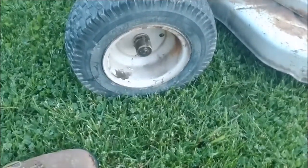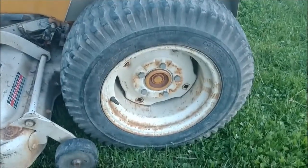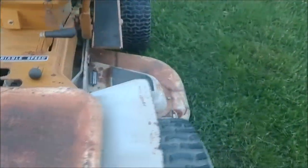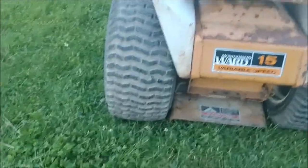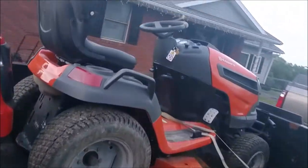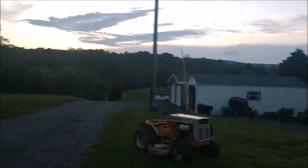It's got 16 by 6.5 by 8 front turf savers and 23 by 10 by 12 turf savers on the rear. Got a 50 inch deck - the deck discharge is kind of unique, you don't see it? Well, it comes out in between the rear tires which is really, really cool, so you can actually get up closer to things. Compared to our Husqvarna which has a 52 inch deck, it's got this massive flap that makes it a whole lot bigger than 52 inches. With this little garden tractor you get up so much closer to everything.